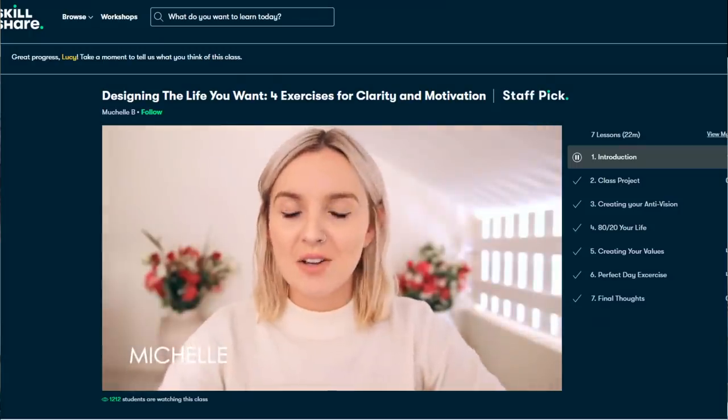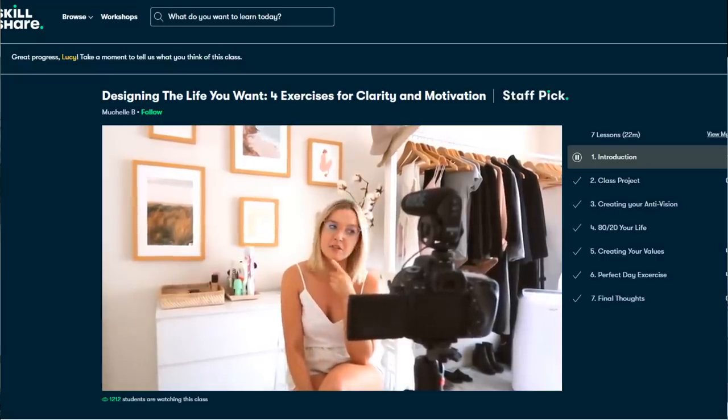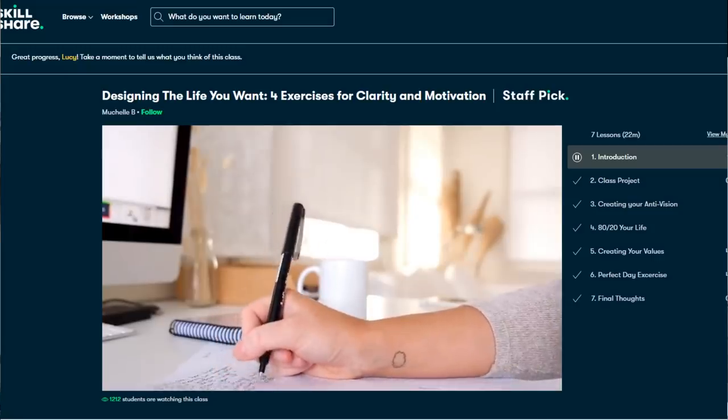The most recent course I followed is called Designing the Life You Want by Michelle B. I absolutely love her YouTube videos, so I was really excited to see she had a Skillshare course. It really goes into creating a vision for the future for yourself — a great course to follow at the start of the year, with exercises you can do. Skillshare offers memberships with meaning: you can connect with other students, see their projects, and ask questions to the teacher. The first thousand people to click the link in the description will get a free trial of Skillshare Premium. After the trial it's only around $10 a month. A big thank you to Skillshare for sponsoring this video.